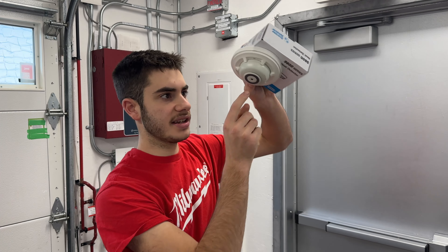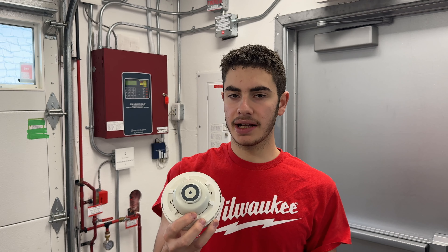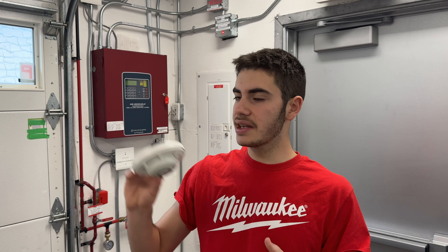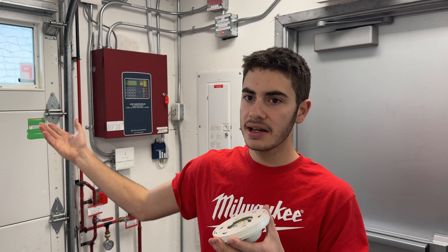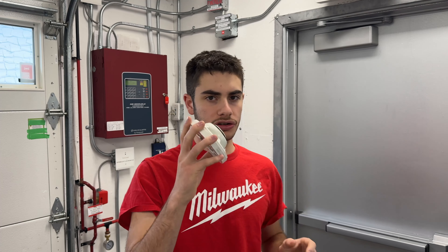Fixed temperature means the detector permanently activates at that point — it throws a disc off the detector and there's no resetting it; the device is dead, you throw it out. However, the faster way of setting off a detector is rate of rise, which gives a much faster response. Rate of rise detectors combine both: the detector activates if temperature rises more than about 15°F or 8°C per minute. The mistake is we installed fixed temperature only, not fixed temperature and rate of rise.